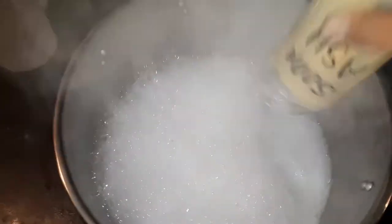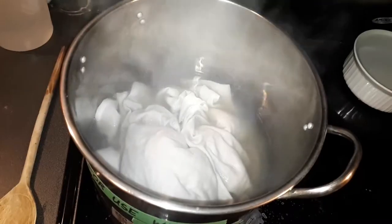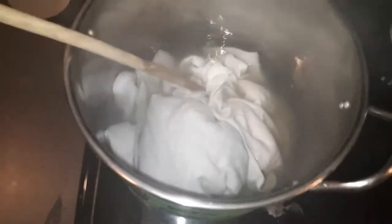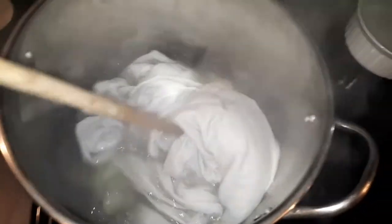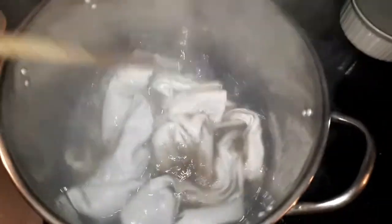Once you've poured it in, return it to a boil. Once it's boiling, add the garment, then poke it with a stick and make sure all the soda ash gets absorbed into the fabric. Leave it like this for a couple of minutes — five minutes is fine, maybe ten. Longer is better.